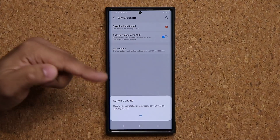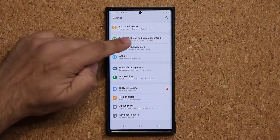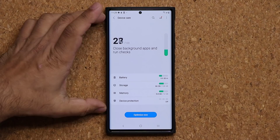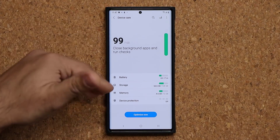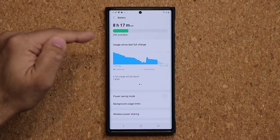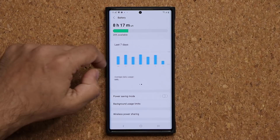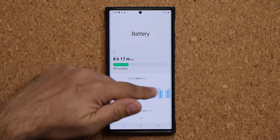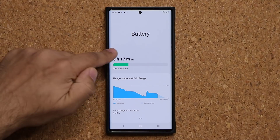Now let's go back and look at the other update. This update actually updates the Device Care menu right over here. This new update to Device Care seems to have fixed the battery problem that we were having in the battery module, where it was not working properly. So as you can see mine is not working properly, but that has been resolved with the update.